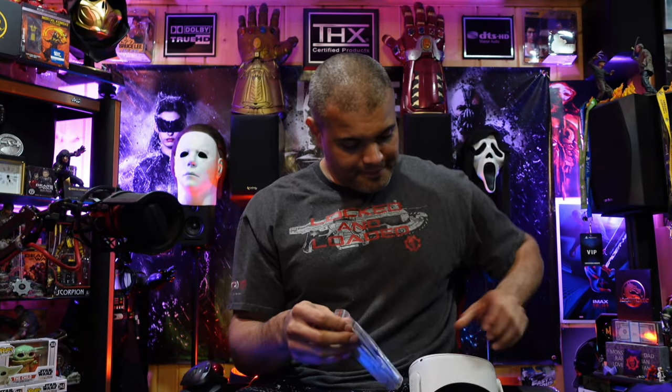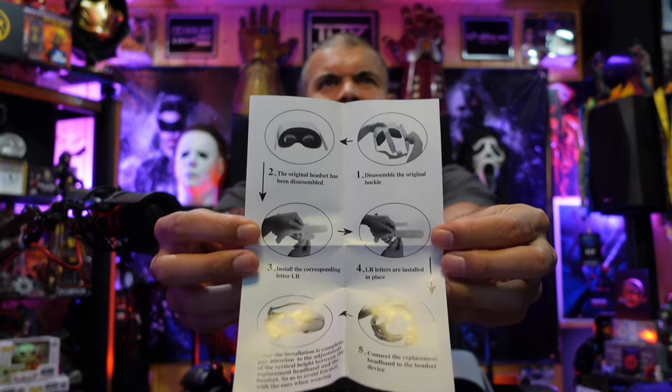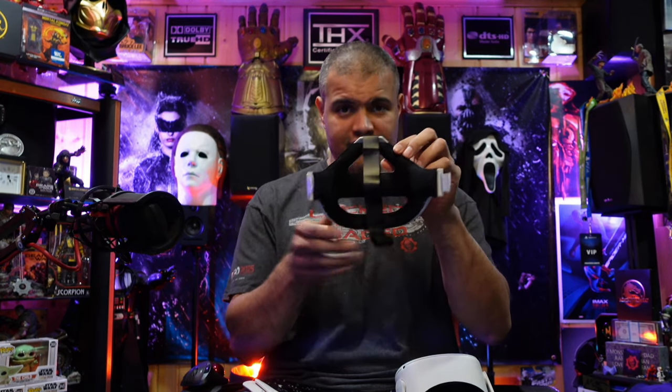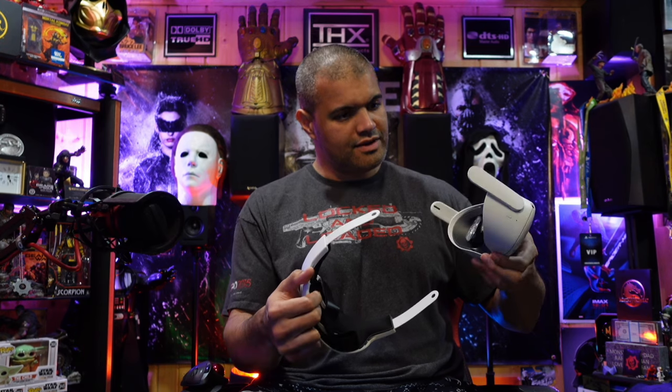Open up the baggie — looks like left, right, left, right. Pretty simple. There's a production manual, step one through six. So looking at it from the back, this will be my right, so I'm going to get the two right pieces. You've got the right and the right.